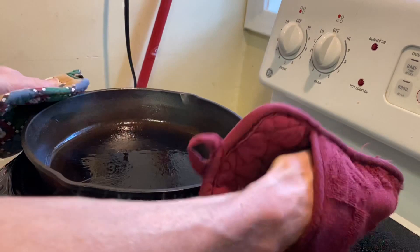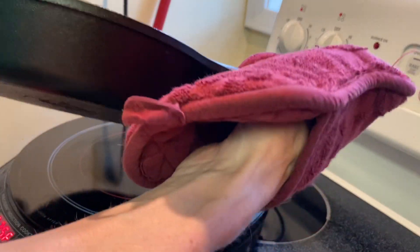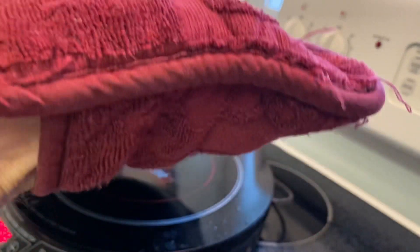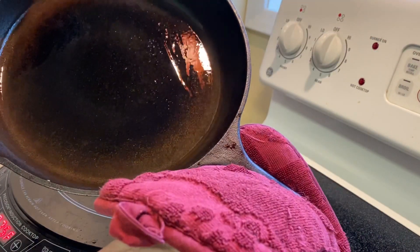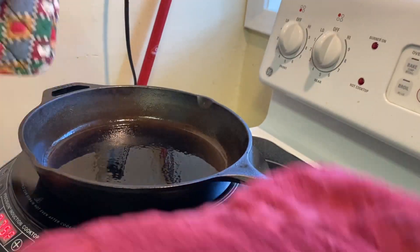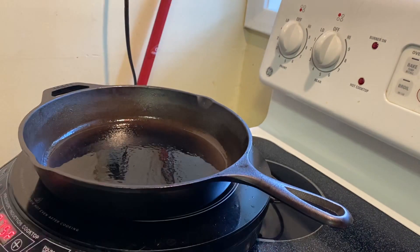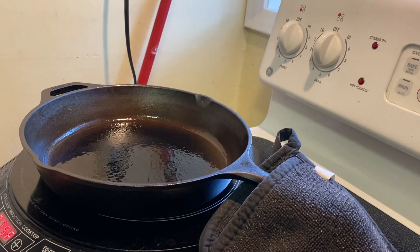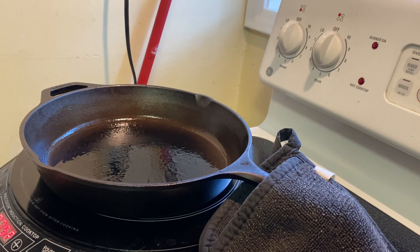One of the things you have to be careful with the cast-iron pan is that it gets very hot — it's just a solid piece of metal. Make sure you check your hands and use these hot pads. I think I got my pan heated up and I'm getting ready to throw my steaks in the pan.